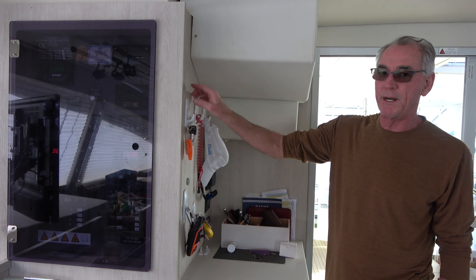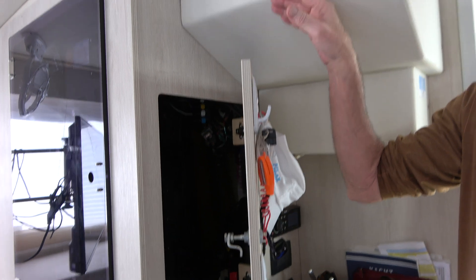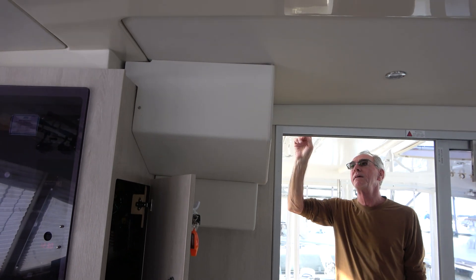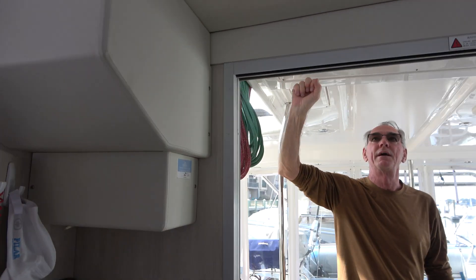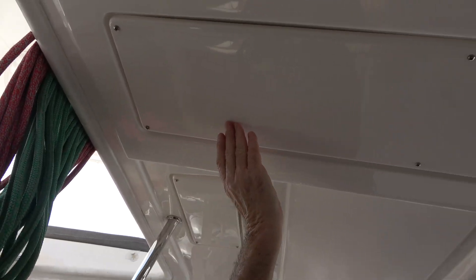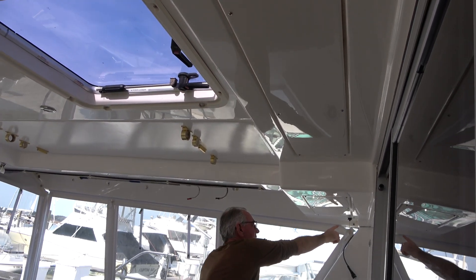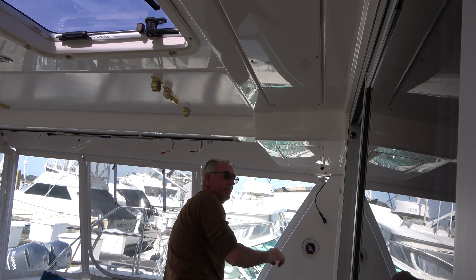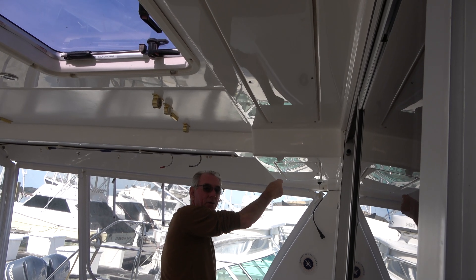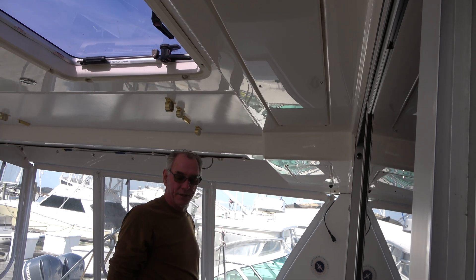We ran the cable through the bulkhead behind the control panel, then up through the area where the winch box is — we pulled that box off and went right outside through the bulkhead and into that panel. There wasn't much else in that panel. We ran the cable all the way over to where we put the bulkhead fitting for the dish — a really clean area. We added strain relief by securing it along the top of the deck.